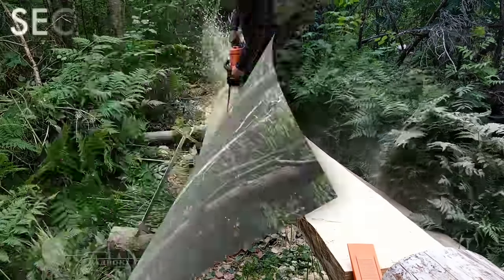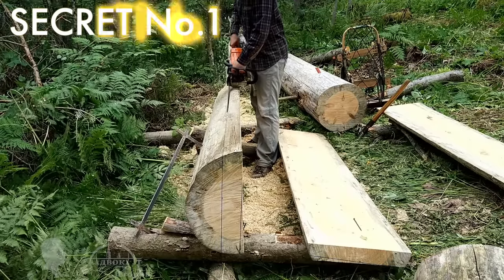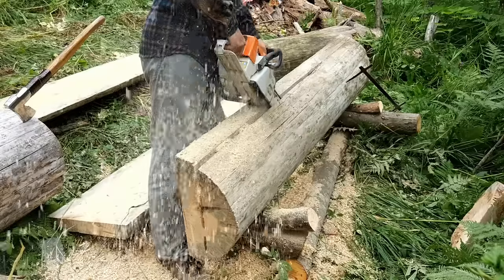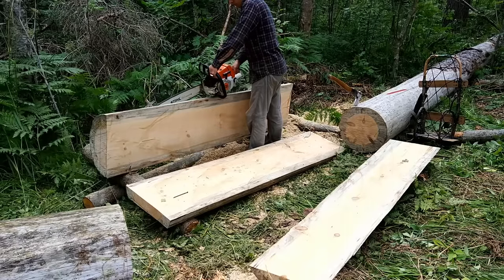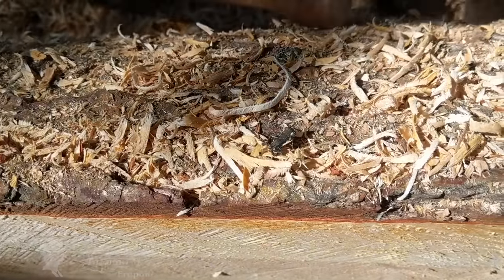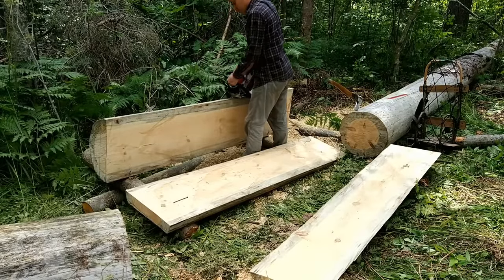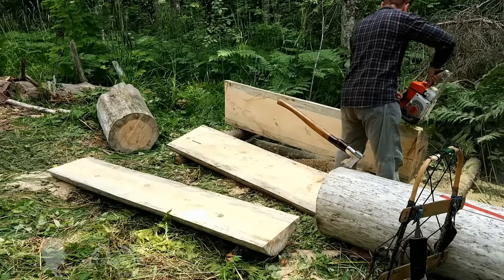My first lumber sawing secret is: I keep only two to three chain teeth in contact with the wood at any given moment using the saw's lower tip, instead of the whole length of the guide bar, which would be up to 30 or more teeth at once. As a result, each tooth produces thick and long shavings. Use only the guide bar's lower tip to saw a log into lumber.